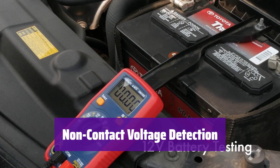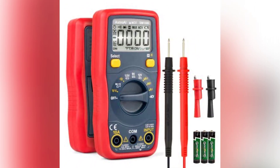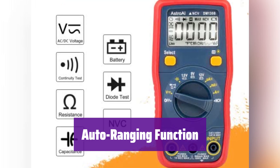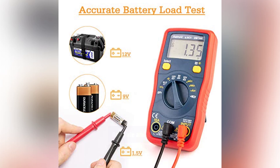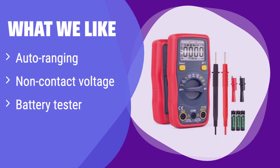Safety first — it features a non-contact voltage detection function, allowing you to check for voltage without direct contact. It boasts an auto-ranging function, simplifying the measurement process and eliminating the need for manual range selection. It provides accurate and reliable readings, giving you confidence in your measurements. It's a must-have for any serious DIYer or professional. What we like: It features auto-ranging for effortless operation, a non-contact voltage function for enhanced safety, and tests various battery voltages. If you value convenience, safety, and the ability to test batteries, this is a great option.